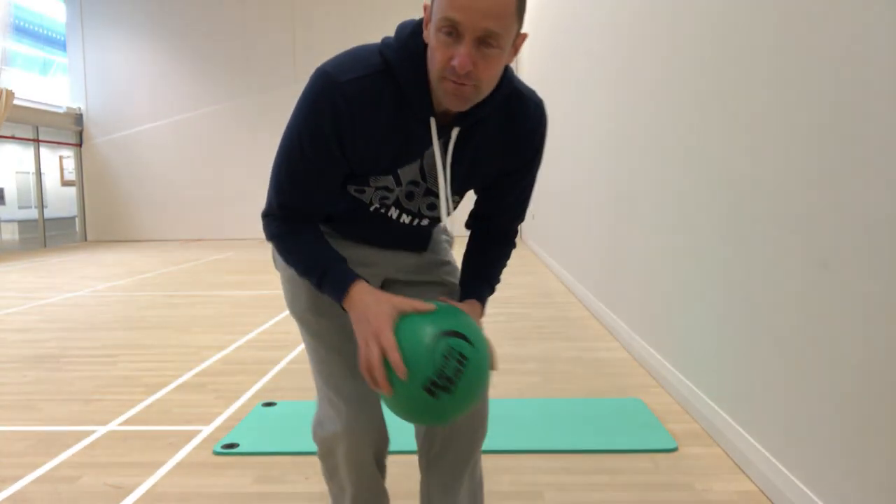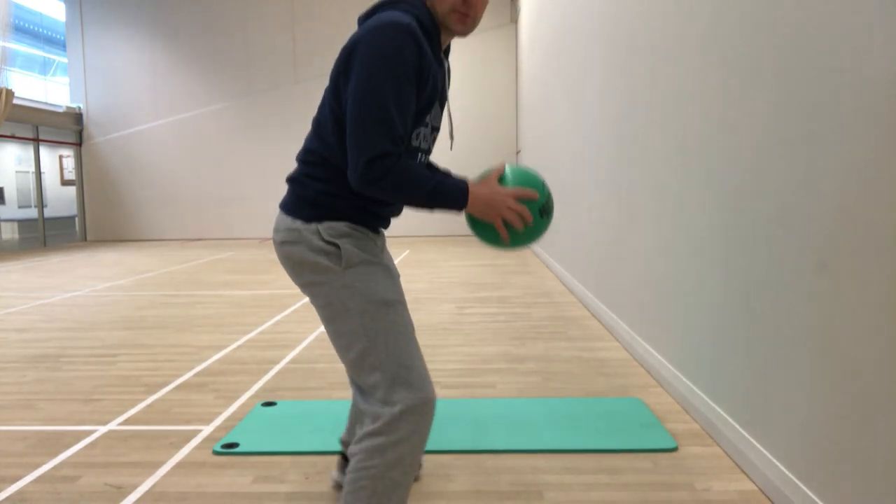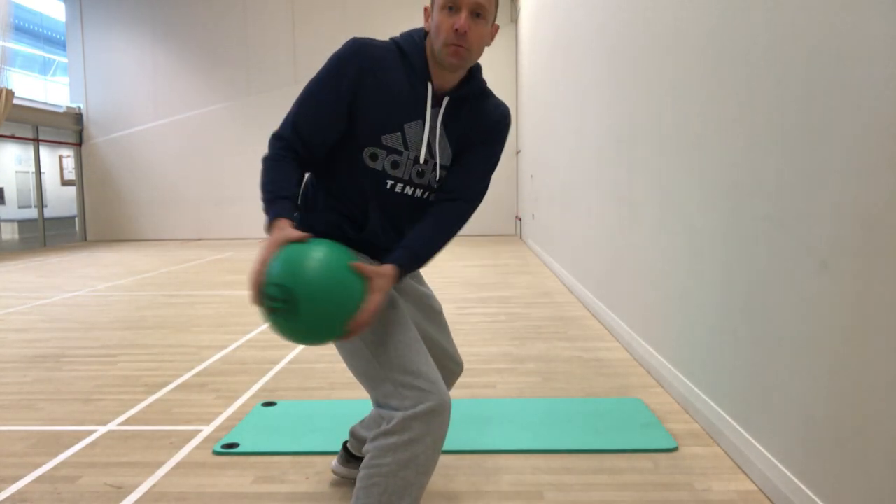Let me take you through a series of movements that all have a plyometric element, which makes them particularly good for explosive sports like tennis and the kinds of movements you'd be doing on a tennis court. The first one is very simple: get into a tennis ready position.